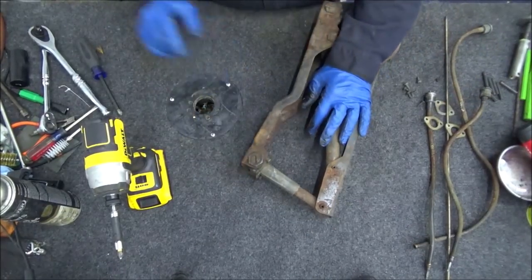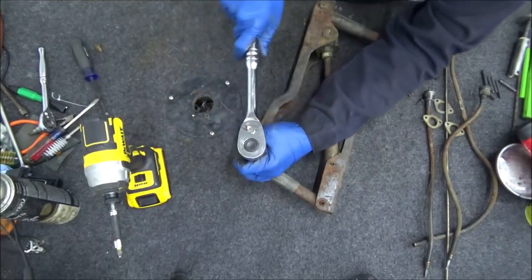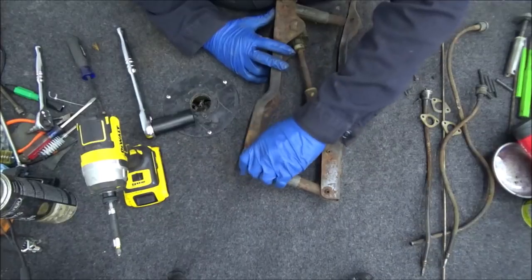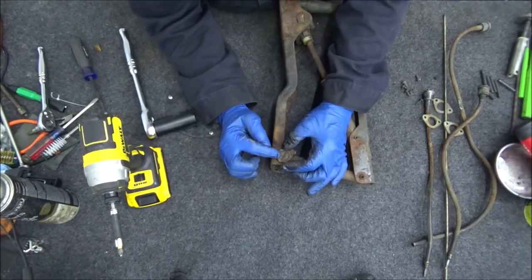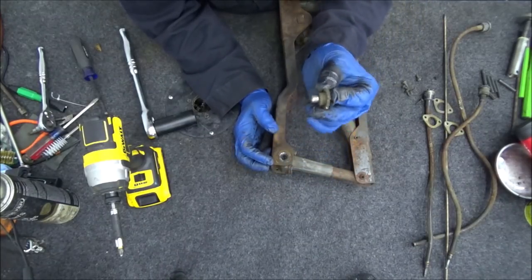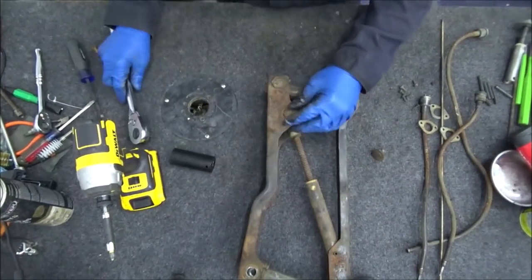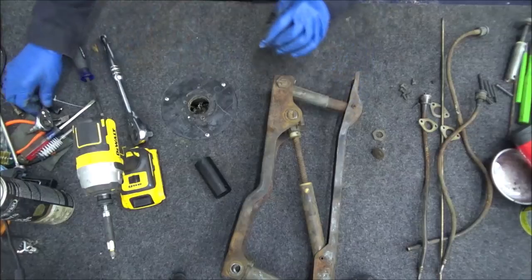To loosen these it's a 15/16 socket and they usually break free somewhat — just one or two turns, not much on there. This one is actually coming out differently than normal; the screwed part must have rusted on pretty good and it's coming out all together. Normally it's not supposed to do that, so I'll have to get some vice grips and separate it. Let's see if the next one does it the way it should. That's the way it should come off — the little nut comes off separately.